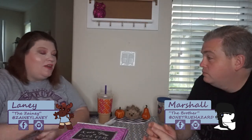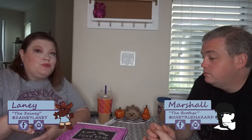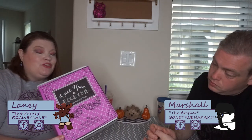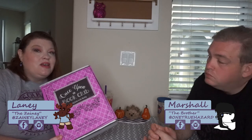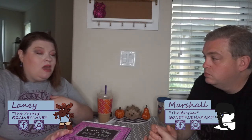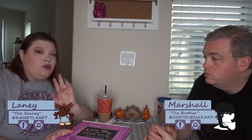In our quest to find a really amazing subscription box, we have found this one. This is the Once Upon a Book Club box. Basically how it works is there are two different types you can get — you can get the young adult box or you can get the adult box. I got the young adult box just because those are the types of books I tend to read more easily and fast.